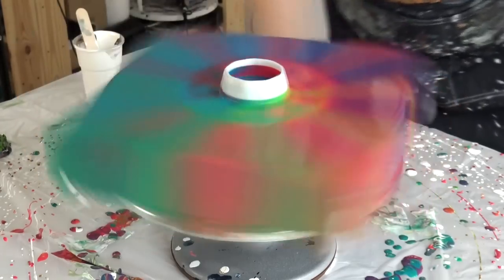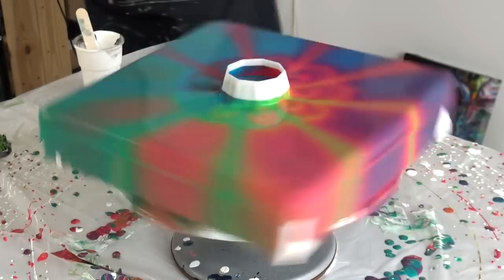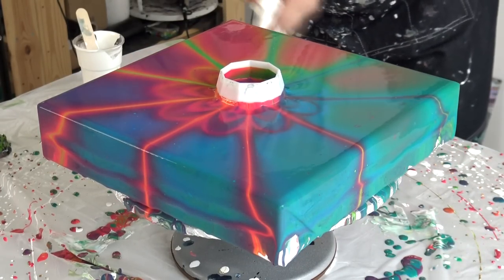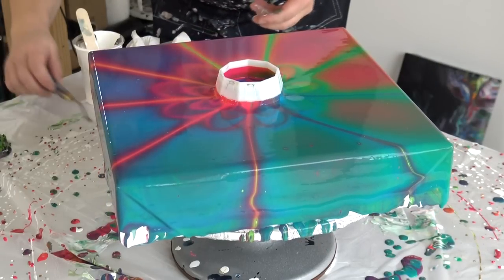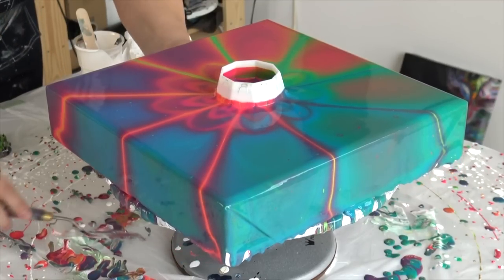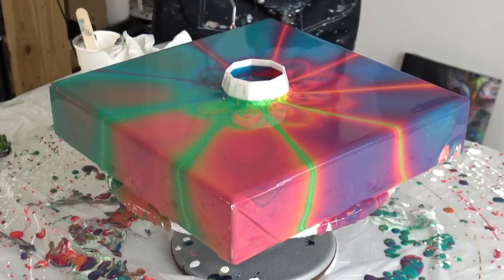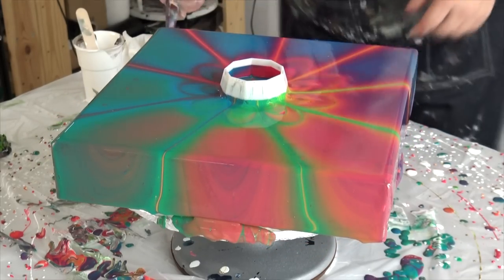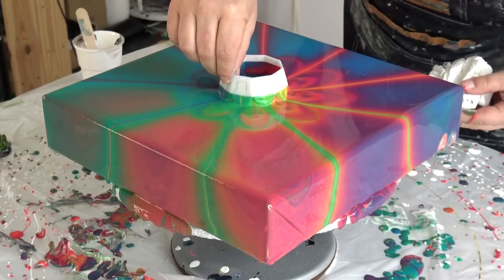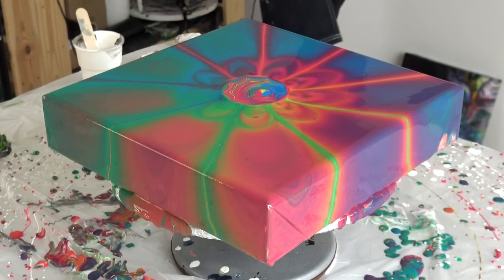One more spin and then I will remove the cup. And here I will grab some skewer.